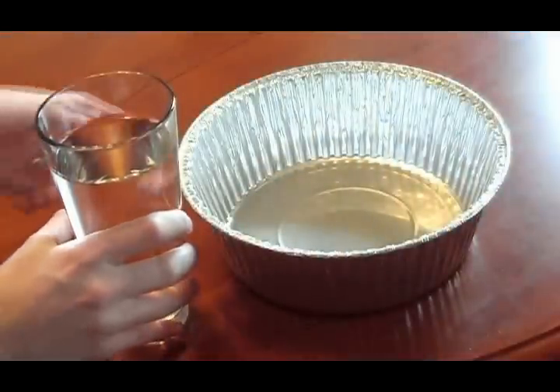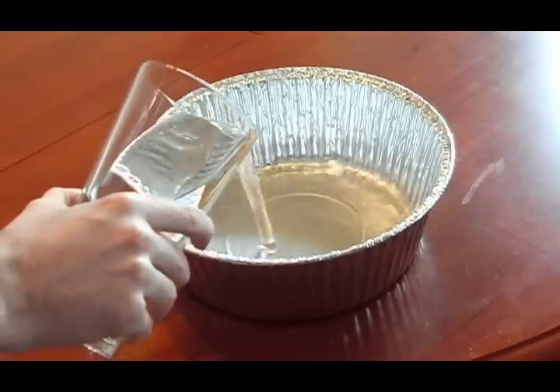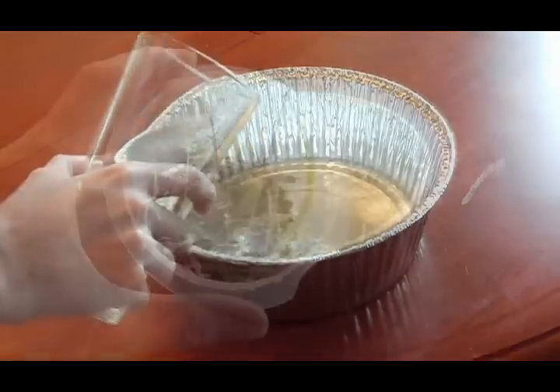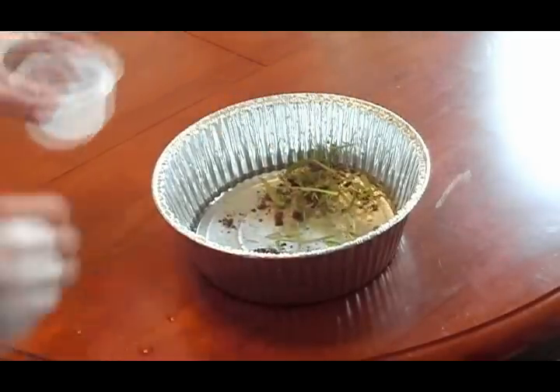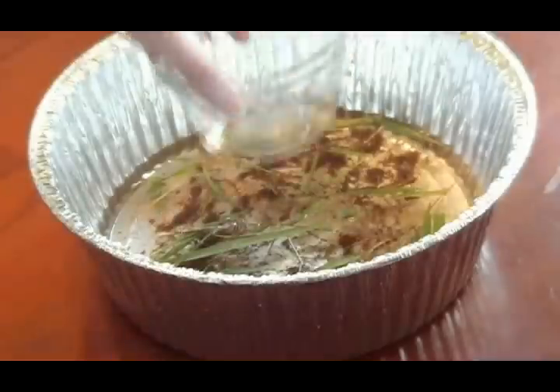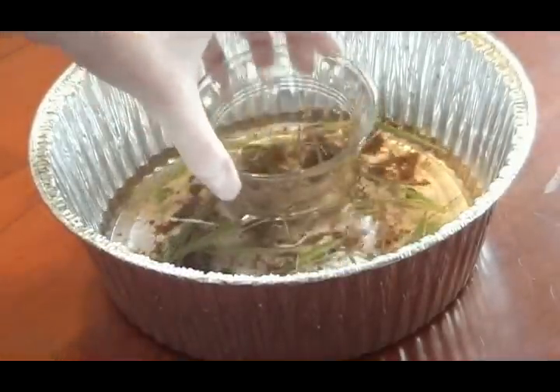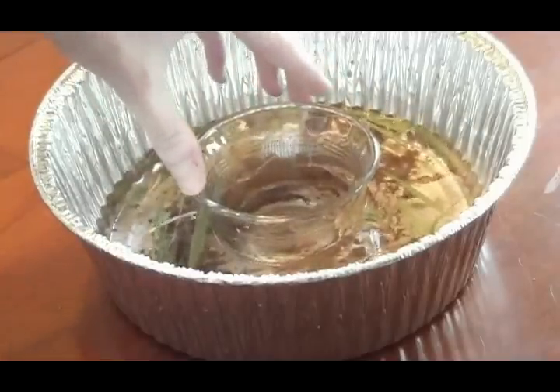First, you'll want to fill the bottom of the large pan with water. Try not to fill it higher than 2 centimeters. Next, add the grass and soil and lightly mix it. This will cause the water to become dirty so we can demonstrate our distiller's capabilities. Next, place the smaller bowl in the center of the larger one, making sure it doesn't float. If it does, simply pour some of the water out.